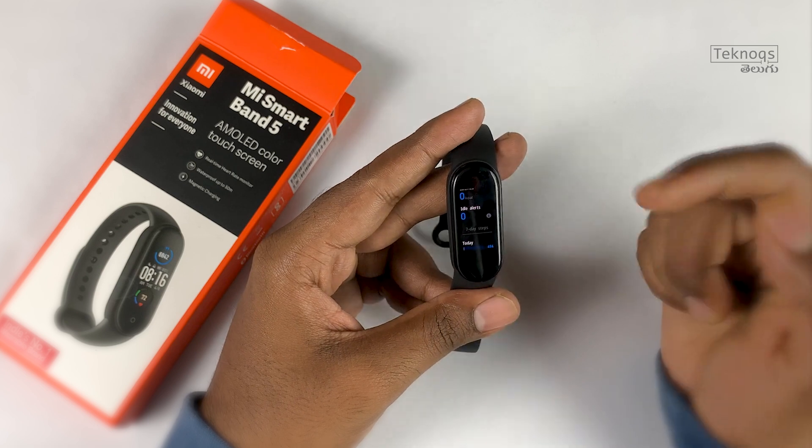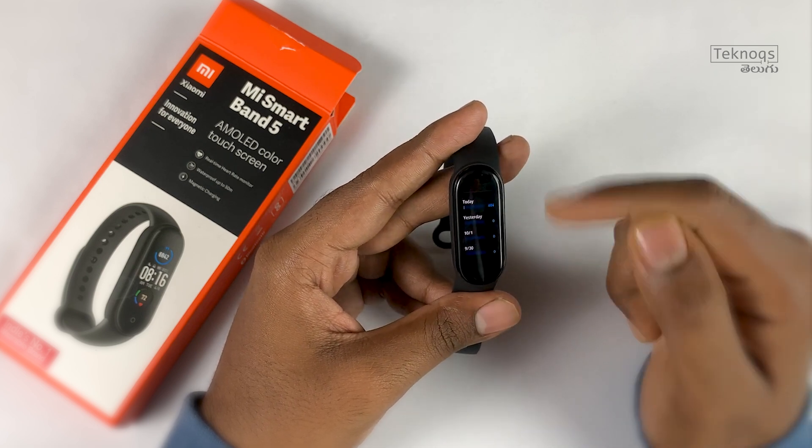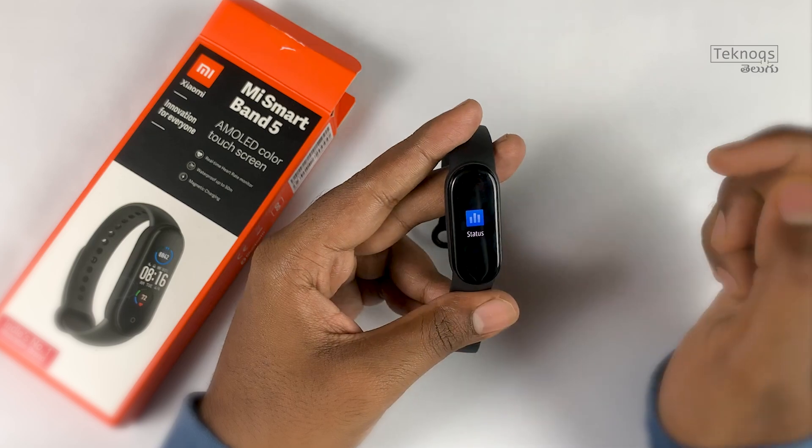In the status section, you can view steps, distance, calories burned, and idle alerts. It also shows past 1-week data. You can swipe right to go back.